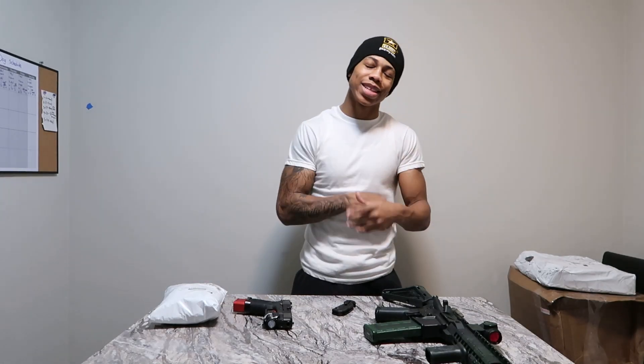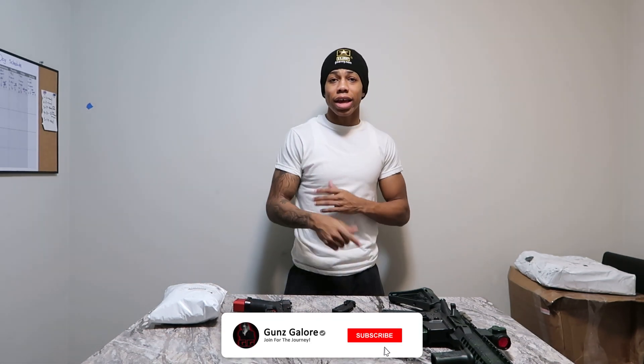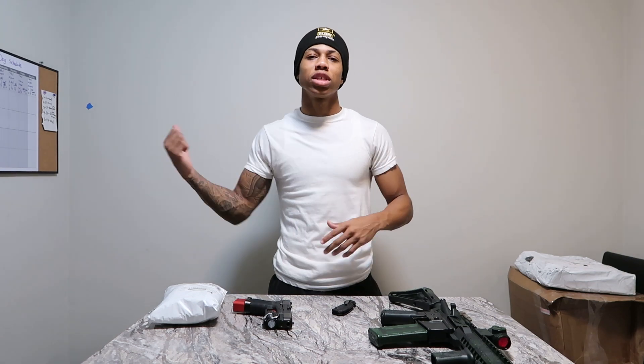What up everybody, it's your boy Peace Last Field with Guns Galore, back with another video. Today it's going to be a little different — we're going to do more of an unboxing. Don't forget to like, comment, and subscribe. Let me know how you feel, what you want to see. Hit the Instagrams, all that. But without further ado, let's get to the video.